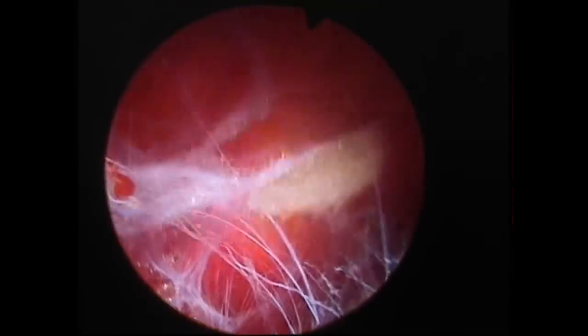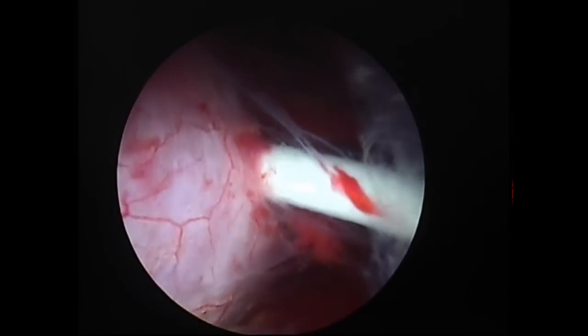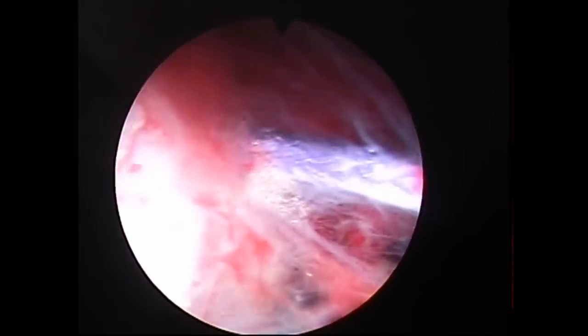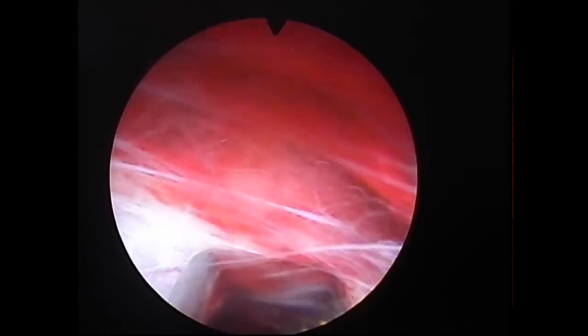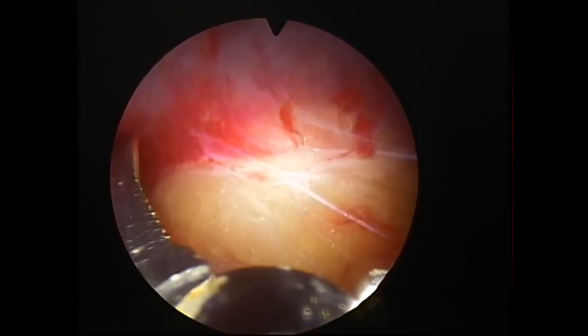Nephrolysis is performed with the tip of the nephroscope using blunt dissection until reaching the dilator sticking out of the renal capsule. The dilator is retrieved with the polyglactin suture entering the renal capsule and parenchyma. The nephroscope is retrieved outside the renal fascia. Blunt dissection is performed using the nephroscope or using the alligator forceps, including the posterior lateral aspect of the kidney.